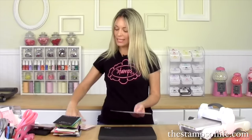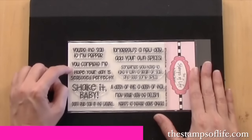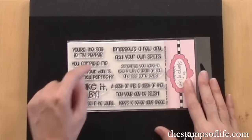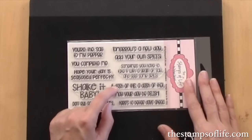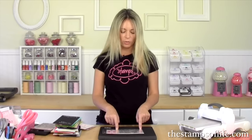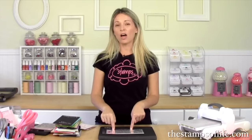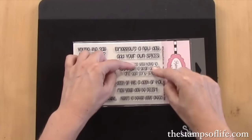Okay, let's do this one first. This one coordinates with our salt shaker set and it's called 'Sayings for Shakers.' It says: you're the salt to my pepper, you complete me, hope your day is seasoned perfectly, shake it baby, perfect for shaker cards, don't rub salt in the wound — tomorrow's a new day, add your own spices, sometimes you have to take it with a grain of salt, a dash of this a dash of that, may your day be delish, and here's to better days ahead. When you see a stamp set from me that has dot dot dot, the second line can go on the inside of the card.